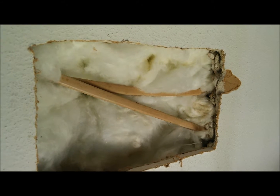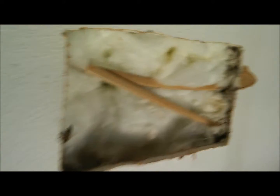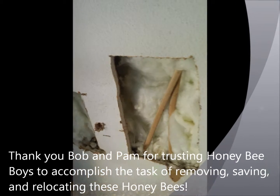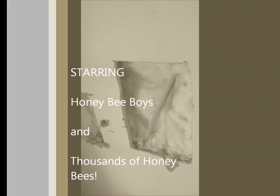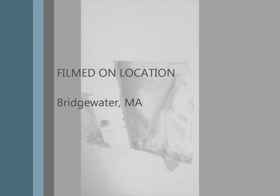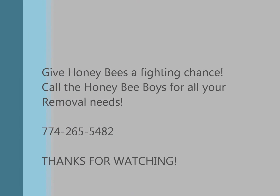Coming back to the apiary — you're going to move in peace, be in nature, do their thing. This is Bob and Pam's honeybees that were inside the walls. Now you can see them in the observation hive.